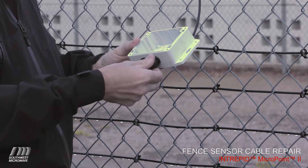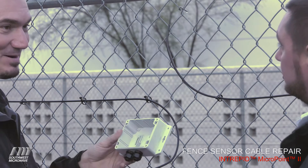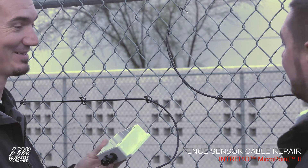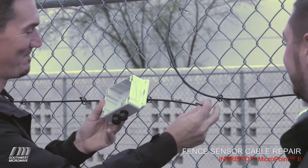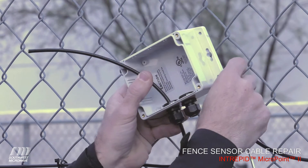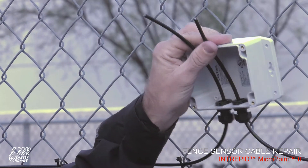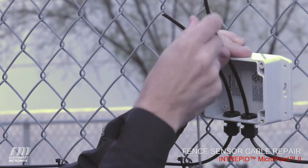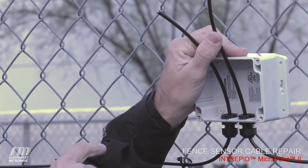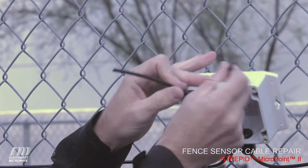The first step to doing a splice is to loosen up the strain relief blocks. The first thing you want to do is put the sensor cables into the box, because the last thing you want is to have done a splice and then find out you forgot to put the box on — I've done it, it's not fun. Slide the sensor cables in and make sure you've actually got room to work. If you don't, pull a little more sensor cable down the line — that's easy because you left drip loops at the other end. We've got six-foot drip loops at the processor and at the link unit sides of the sensor cable.